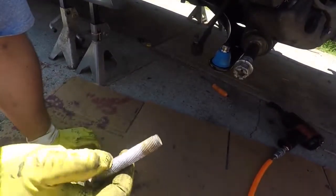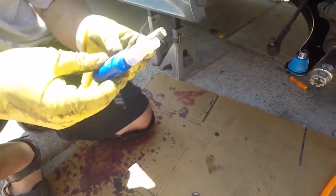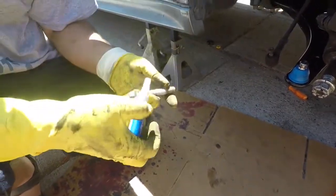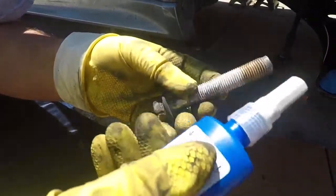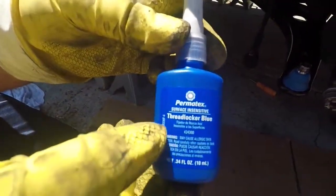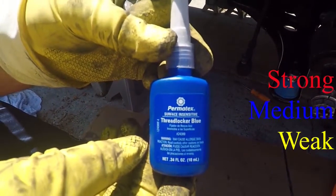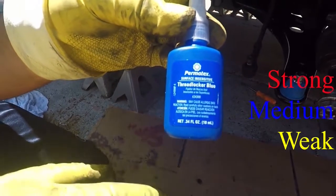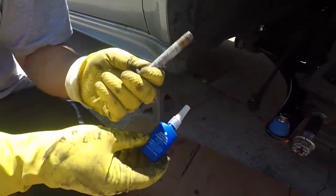I'm going to use the blue thread lock. I don't know how strong the red one is — I feel like the blue one would be adequate enough, and it's always better to use this than not use anything at all. This is the medium quality, the blue one. I believe yellow is the lowest, then the medium which is the blue, and then the red is the strongest thread lock. Should clean these bolts too.